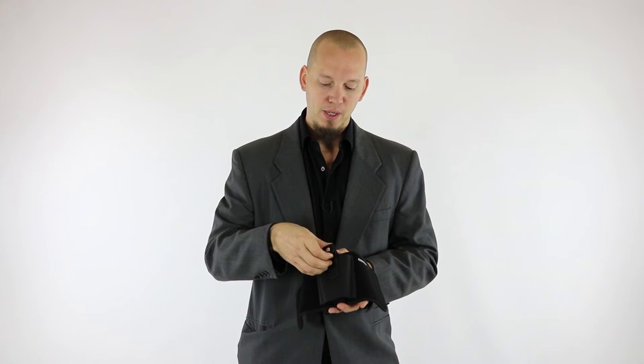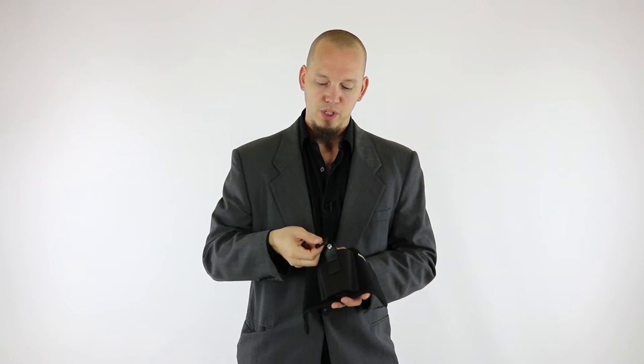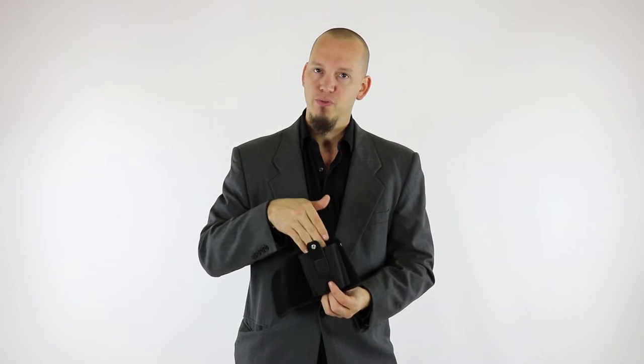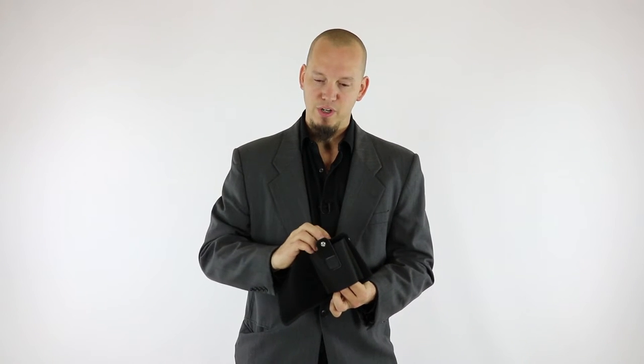The retention strap is a snap — just a nice simple snap — and it has an elastic band so it will adjust for a lot of different sized guns. It's very simple to use and operate. Let's go ahead and put it on, and then we'll show you some guns in it and how it works.